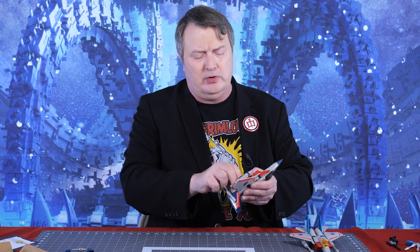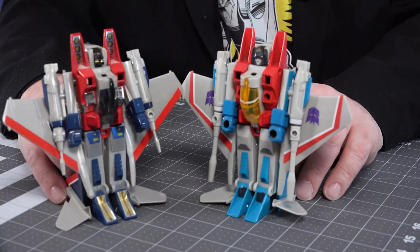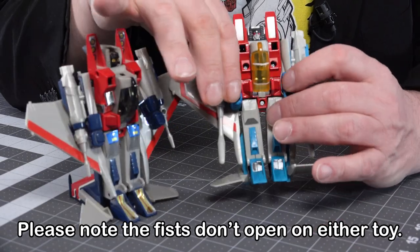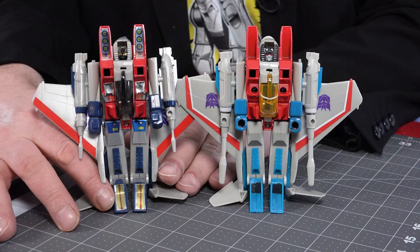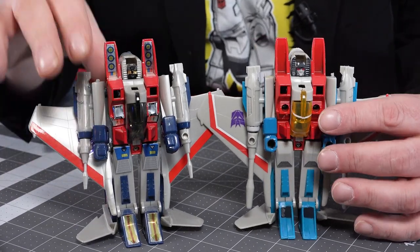Let's get them both into robot mode and do a comparison. With the G1 you have to switch out the missiles for the guns, and you have to do the same for the retro one. There they are side by side. You can see differences in coloration — the blues, the blues of the fists. Just like the G1, you put the fists aside when he's in vehicle mode — there's no storage for those. But the main difference I've got to talk about first is the face.